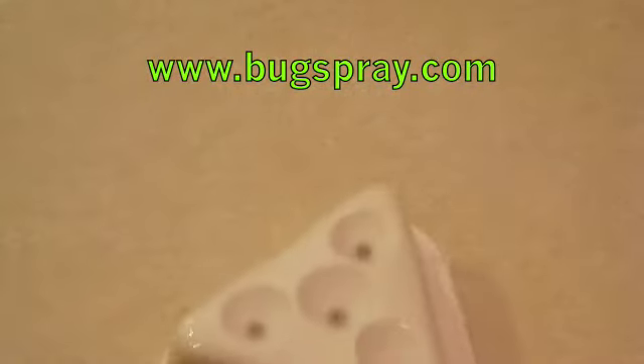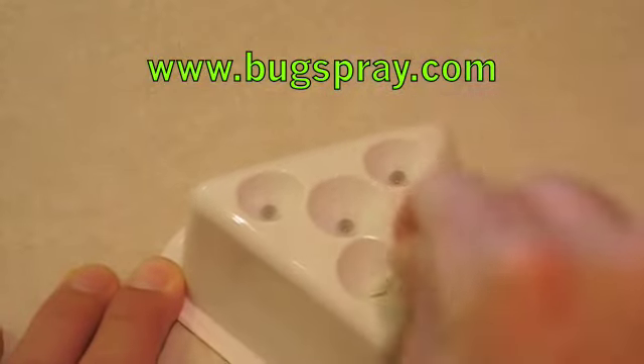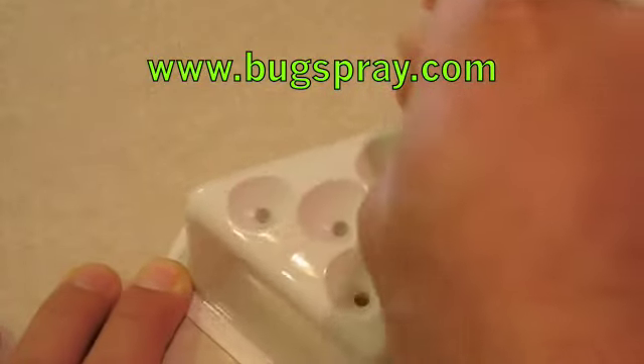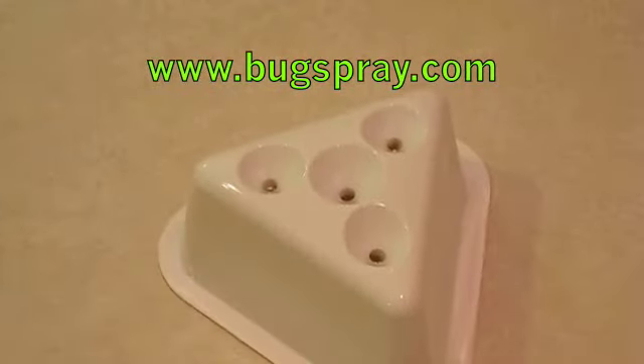And it's really simple. All you have to do is punch the top of this to open it up. Within a very short period of time, fruit flies that are in the area will be attracted to this trap.